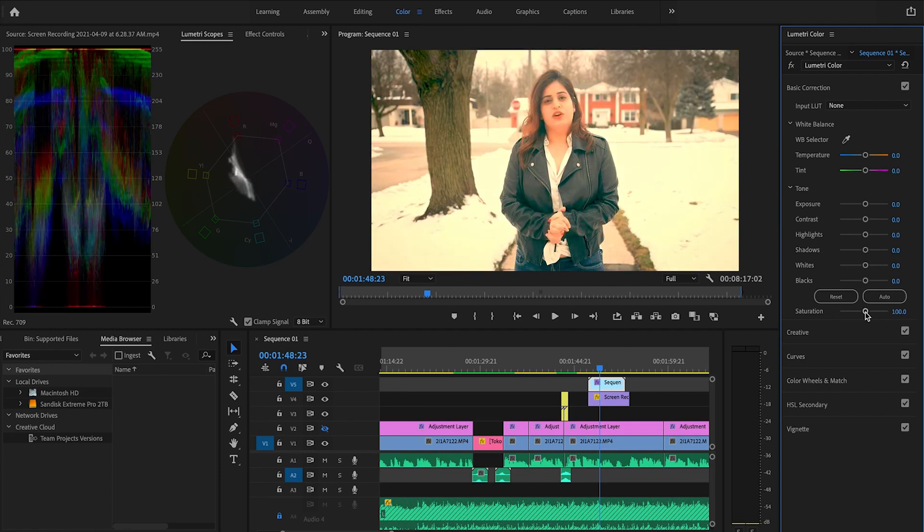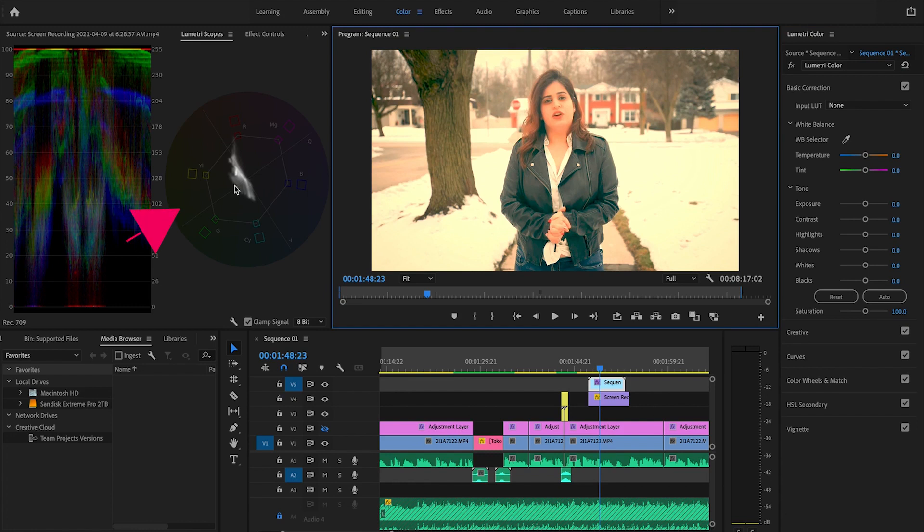If you look at this footage, you'll notice it's more on the warm side — it has more yellow. The Vectorscope is telling the same story: this mass is more in the yellow gradient. Now let's take a look at the Waveform.